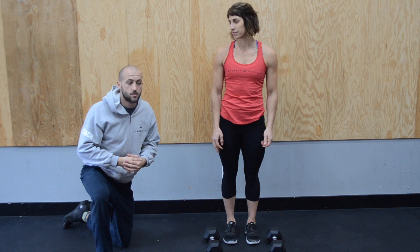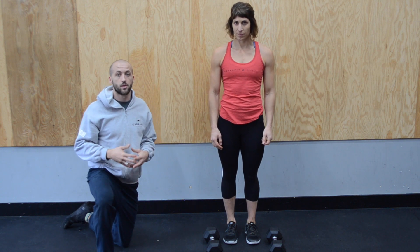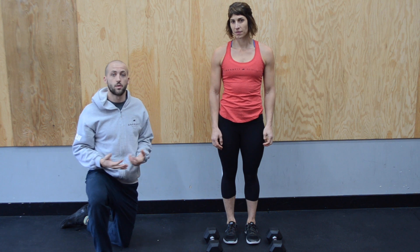We're going to take you to the deadlift today. We're going to start with dumbbells and then do it with a barbell. We're also going to show you the backpack.